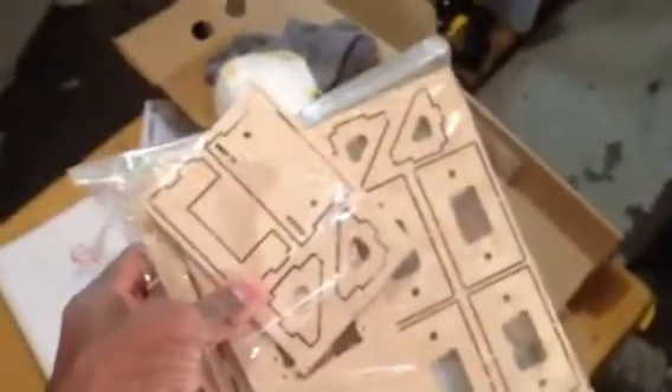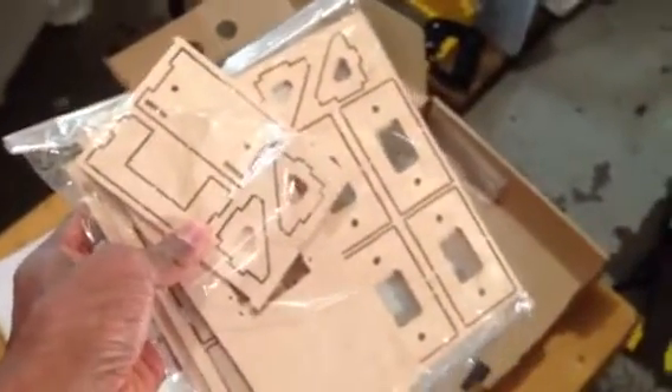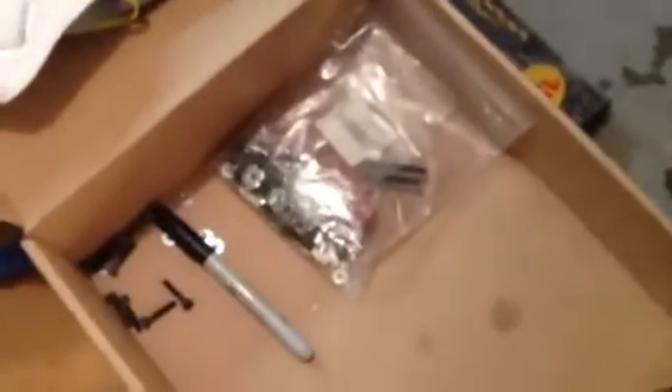This is your parts for servos, so all these pieces have to be built — wheel pants, screws, horns, all that type of stuff. Over here you have your rudder, elevator, and right and left wings.